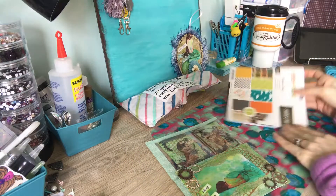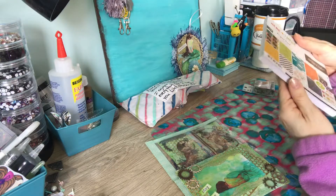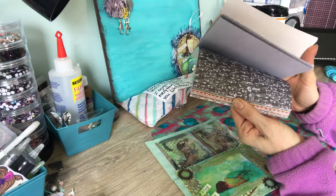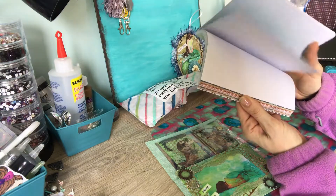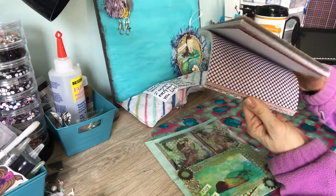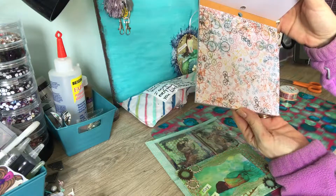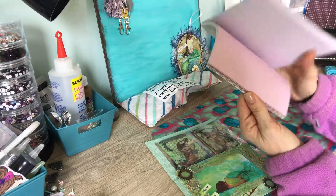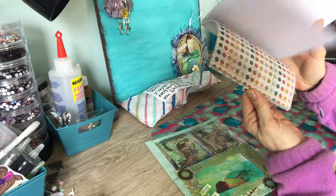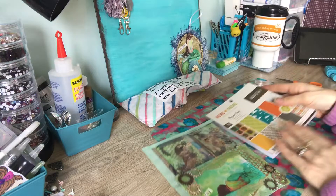And then she sent me a paper pad — Studio Calico pattern papers. Oh, look at the bicycles, too cute! Thank you, Tina, that's sweet. You know I like my six by six paper pads — you didn't have to send me a whole pad, but thank you so much for that. These are perfect size for making my six by six mini albums that I make.